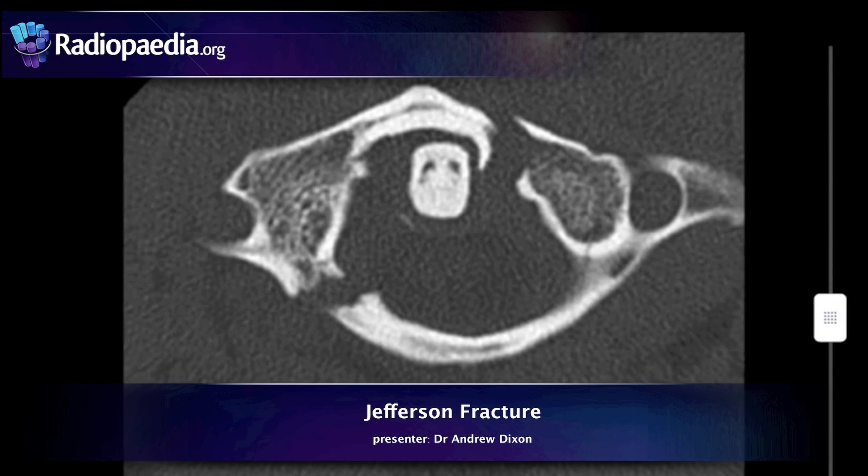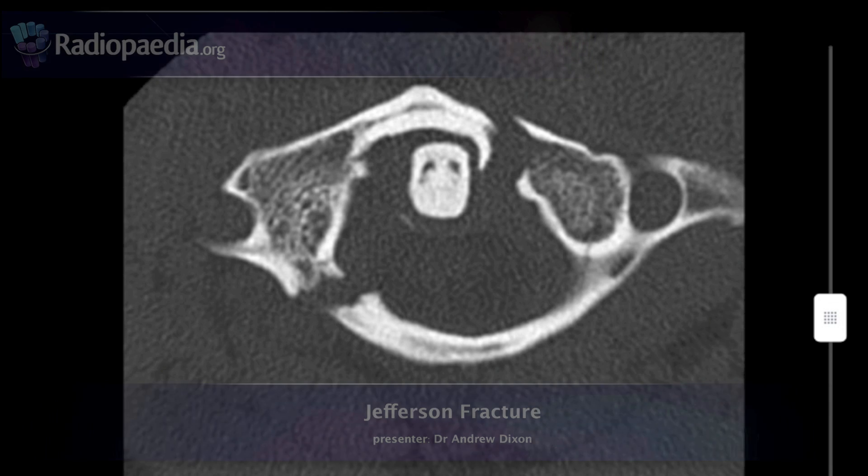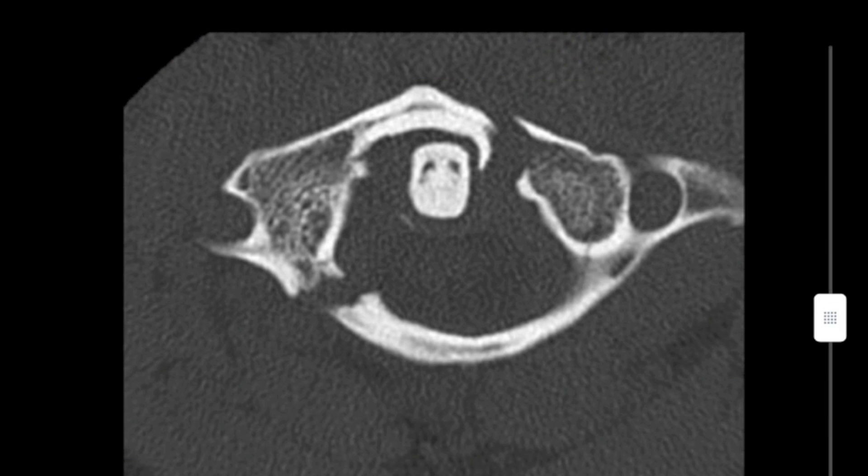Hi there, I'm Dr. Andrew Dixon from Radiopaedia.org, and in this video we're going to take a look at the Jefferson fracture, which is a burst-type fracture of C1 due to excessive axial loading, where fractures occur through both the anterior and posterior arches.